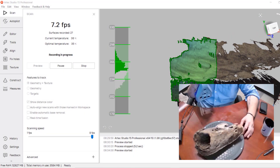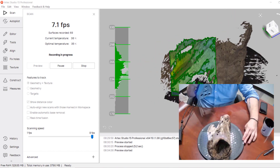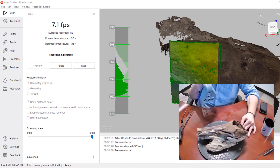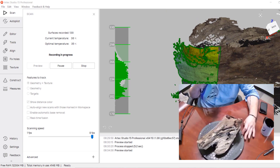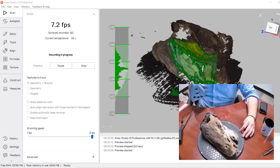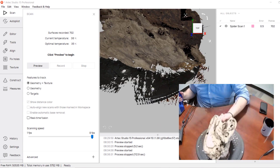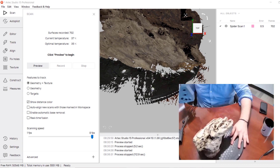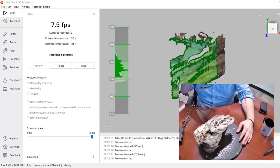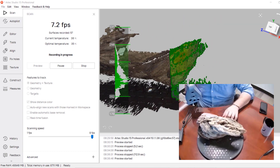Since the Space Spider is a structured light scanner, we don't need any targets on the wood — we can just place it onto our turntable and start scanning. All I have to do is turn this part using the turntable or the scanner itself. This allows me to easily capture all the nooks and crannies and edges of this driftwood without needing to reposition it several times just to get one side. Once I feel like I have enough data in one position, I'm going to stop that scan and flip over the part so I can scan the bottom.